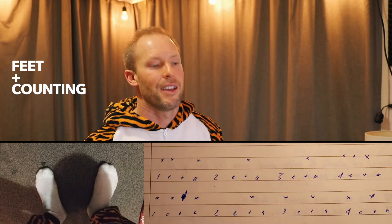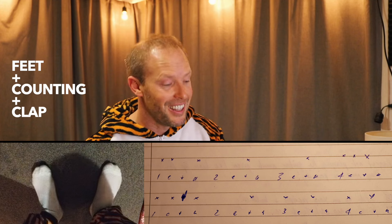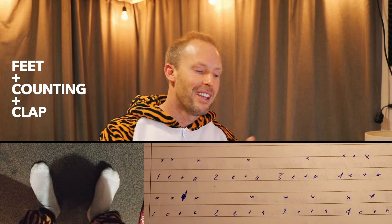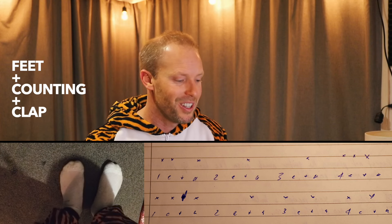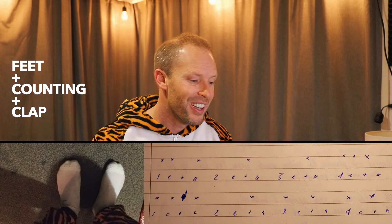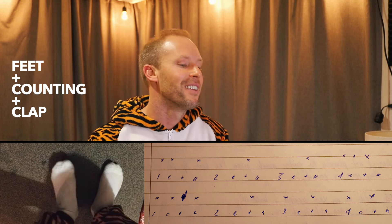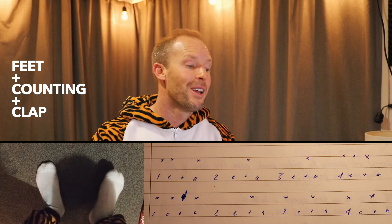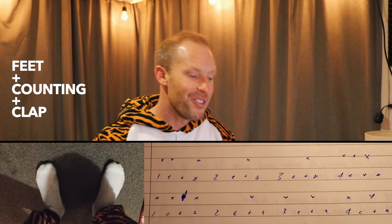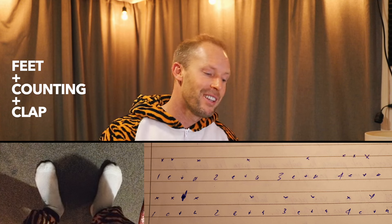I'm not using a metronome at the moment — let's just count it in nice and slowly. You can join in; I'll put the little X's from my scribble on screen. We go: one E and a, two E and a, three E and a, four E and a — then shifting to one and, two and, three and, four and — then down to just one, two, three, four, continuing through several repetitions with feet and claps together.